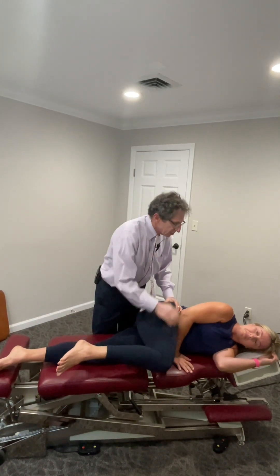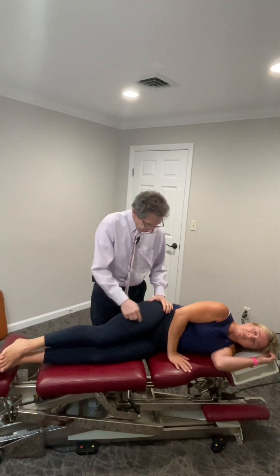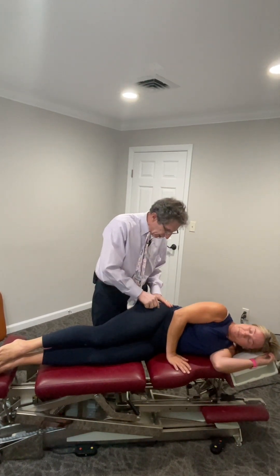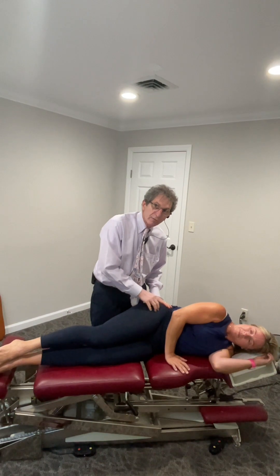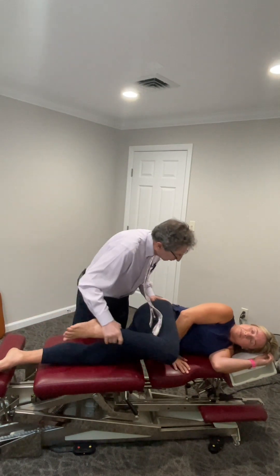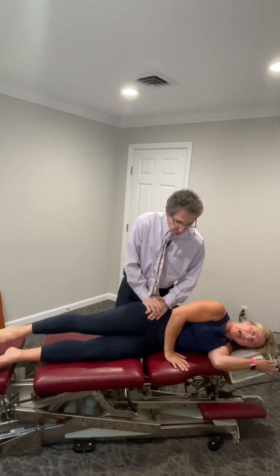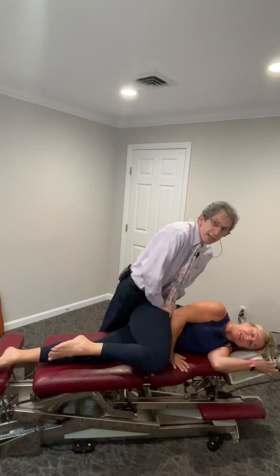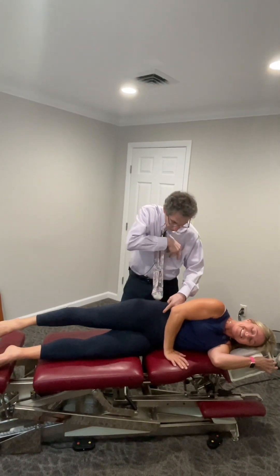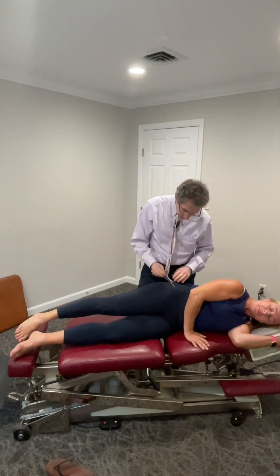There's a part of the rectus femoris — specifically the reflective head — that comes around and inserts on the lateral aspect of the ilium. You're going to start down here and pull up. Go ahead. I already feel it. There it is. So it is part of the rectus femoris, but it's not the major tendon that goes over the ASIS and attaches up in here. It's the reflective head that comes over here.